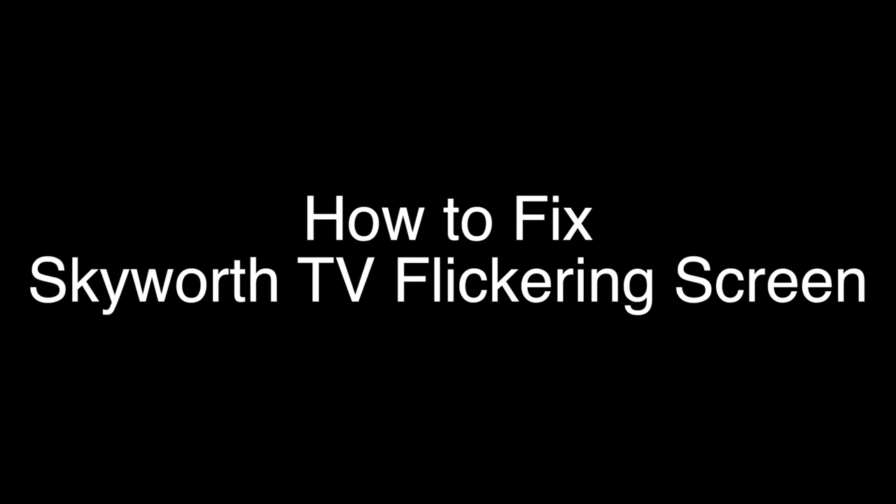Today we're going to show you how to fix your Skyworth TV if it's flickering, flashing, or blinking. We're going to show you several methods for fixing this problem. If you stay with us all the way to the end of the video and try each of these methods, there is a very high probability that this problem will be solved for you.